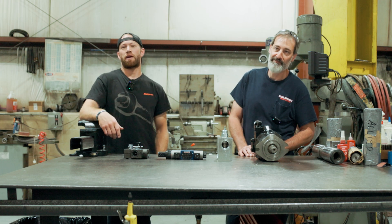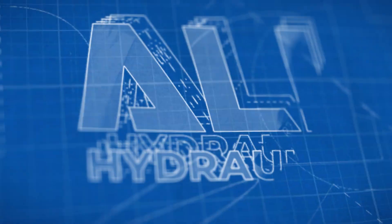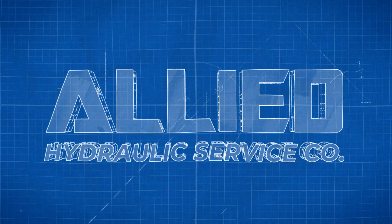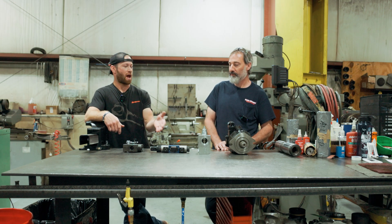I'm Devin. I'm Tim. We're back here today going to be talking a little bit about some hydraulics on the table. So Tim, lead us into here today. What do we have in front of us?